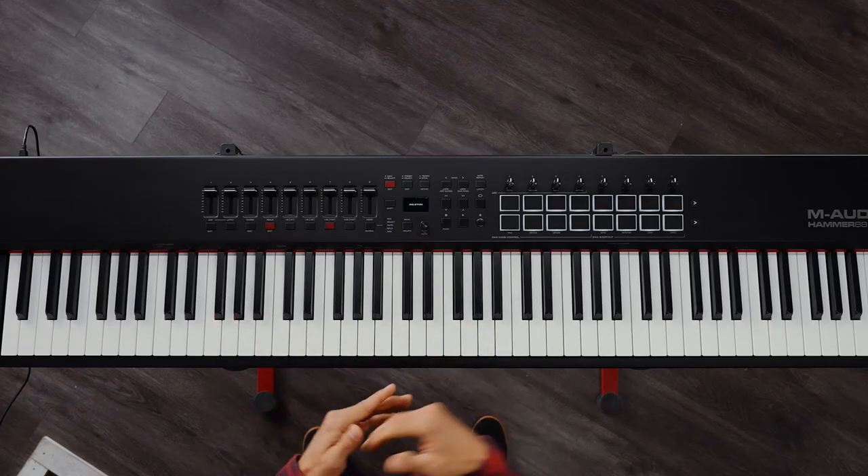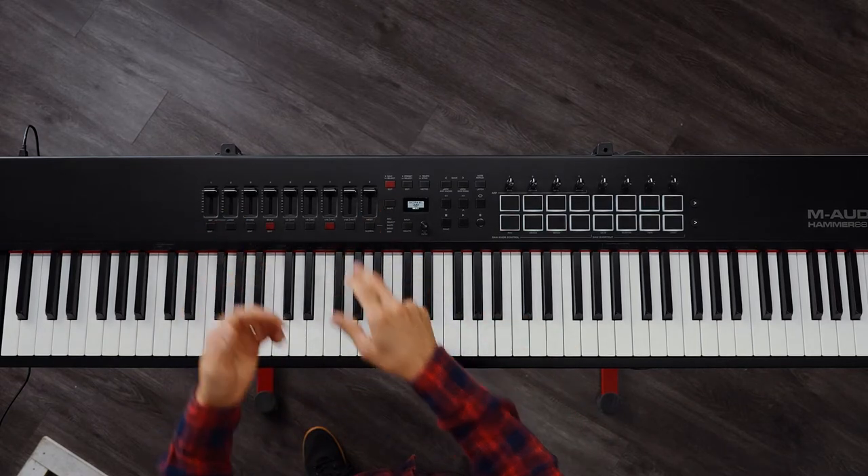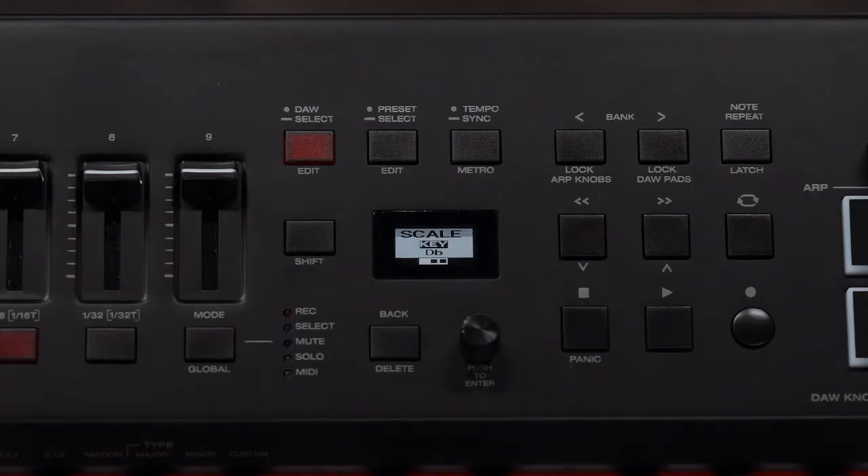I will now show you how to edit the Scale Mode. To edit Scale Mode, press Shift and the Scale button. This will change what you see on the OLED, and the first option will be to select the key you want to be in. Press the encoder to move the cursor down and then choose the key, just like this.